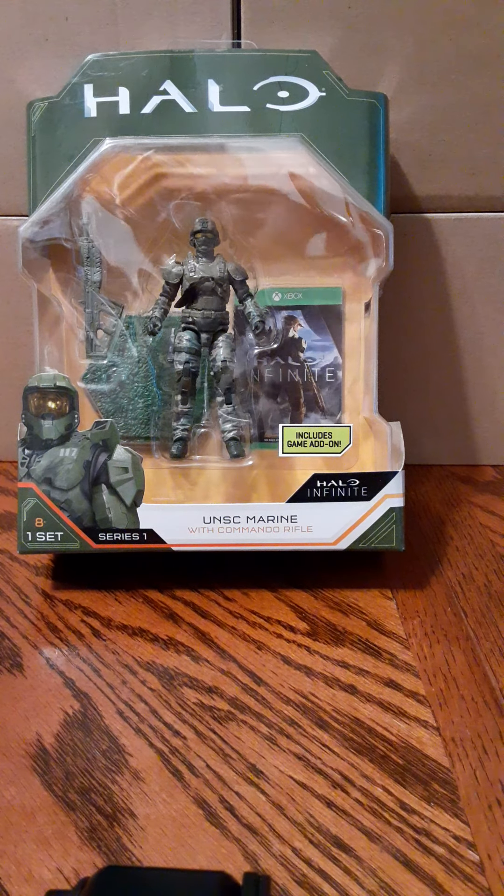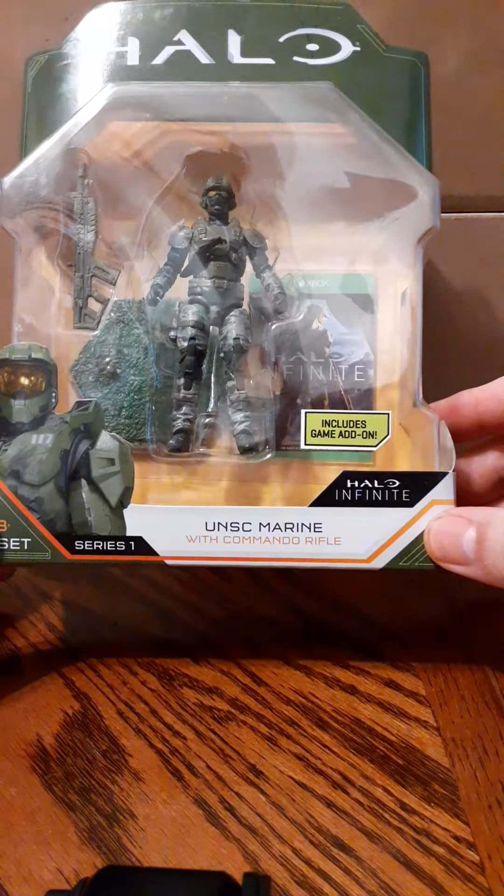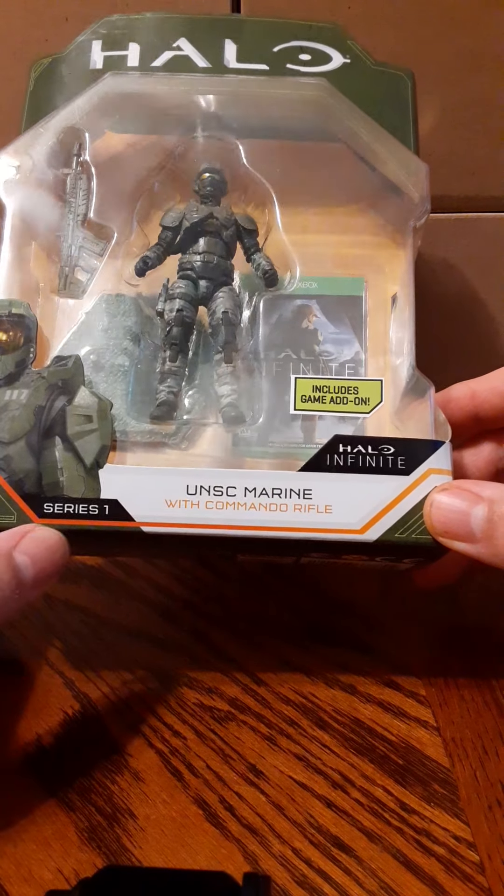Welcome back to another figure review. In this review, we're going to look at the new 1/18 scale Halo action figure line. They're calling this the Halo Infinite line. This figure is the UNSC Marine with Commando Rifle. This is in Series 1.